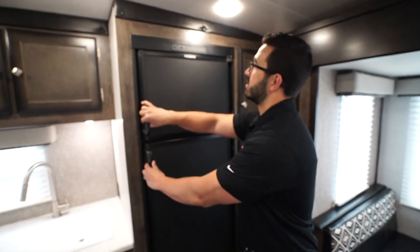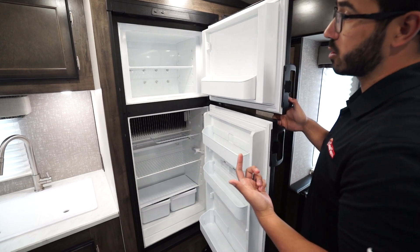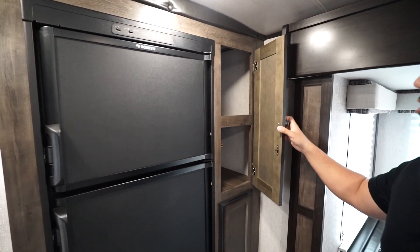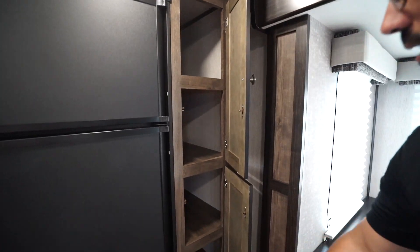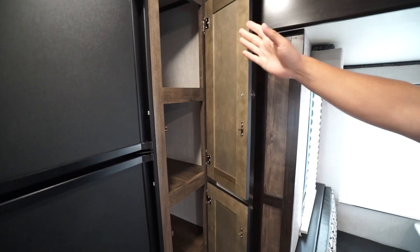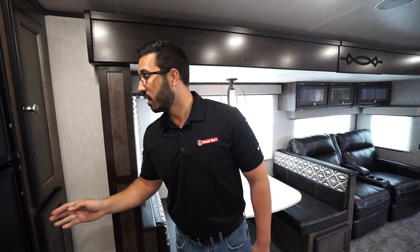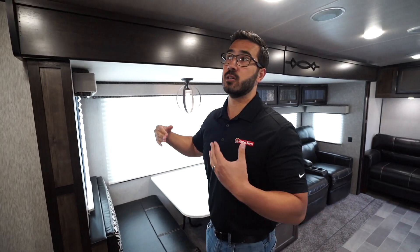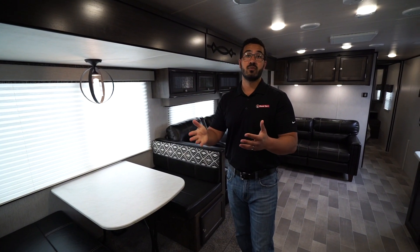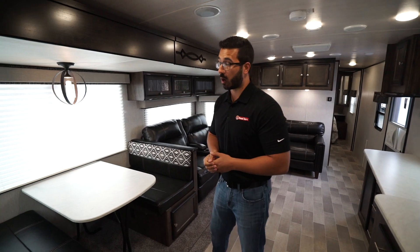Right on the back wall is the Dometic fridge freezer combo. This unit runs off both propane and electric and also has automatic switchover. You have pantry storage off to the side here. Now, the top door can't open quite all the way fully open because of the slide fascia, but it still opens up far enough to get in there. Because the slide is here, do bear in mind that when the slide is closed up, you will not have access to the refrigerator — you can get to the bathroom, but the fridge will be closed off.